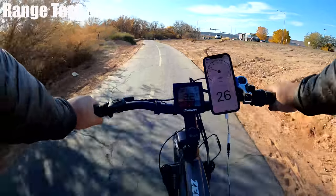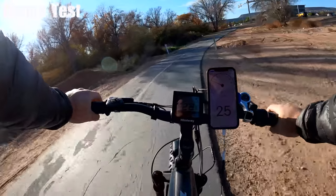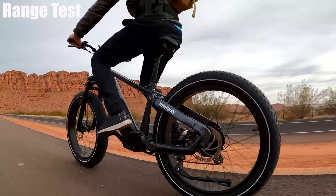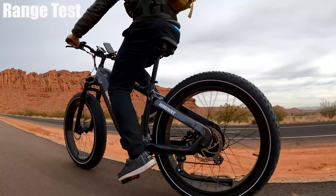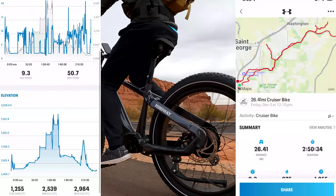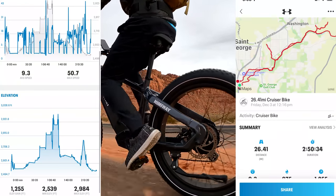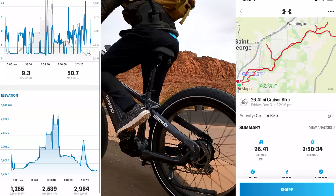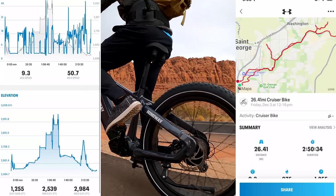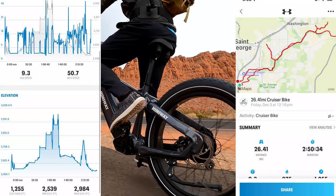On my way back to my car with one battery bar left, I was averaging 25 miles per hour on the flats. The bike didn't seem to lose any power from a full battery to almost empty, which is pretty impressive — most bikes drop 5 to 7 miles per hour when the last bar hits. My app showed 26.41 miles with an elevation gain of 1,255 feet, which is 400 to 500 feet above what I usually get. Now 26.5 miles is quite a bit less than the 60-mile rating, but that range is really good for the elevation — one of the top in this price range.